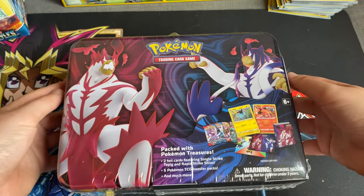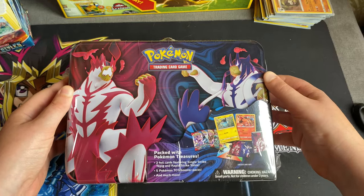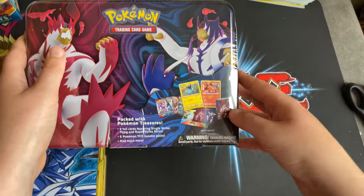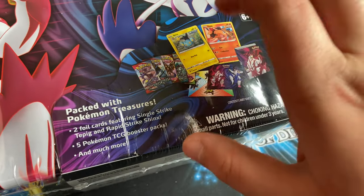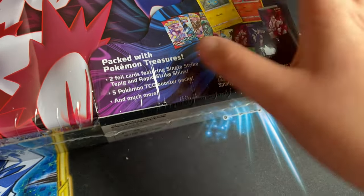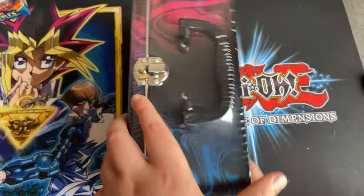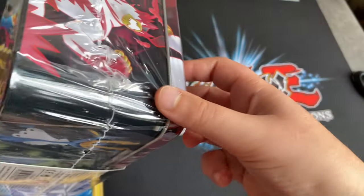Hey guys, welcome back! Today we are going to be unboxing the new Pokemon training card tin that's just been released recently. It has a little folder to put cards in, two promo cards — a Shinx Rapid Strike and a Tepig Single Strike — and obviously the five packs, probably the most exciting part. The back isn't ruined; I just did that to make it easy for me to open.